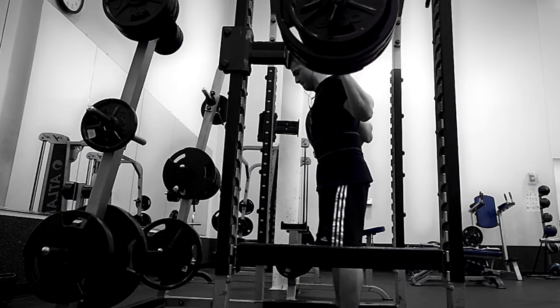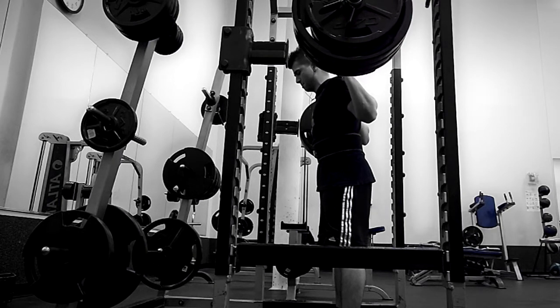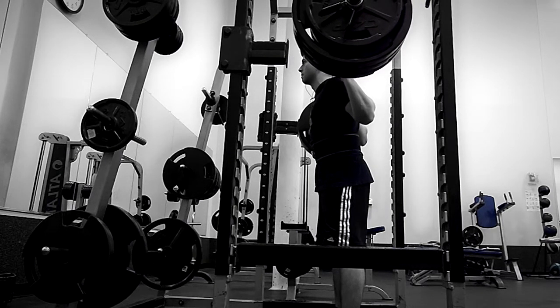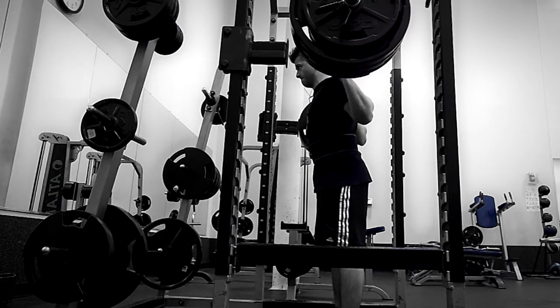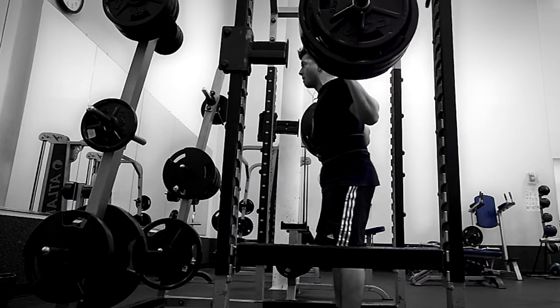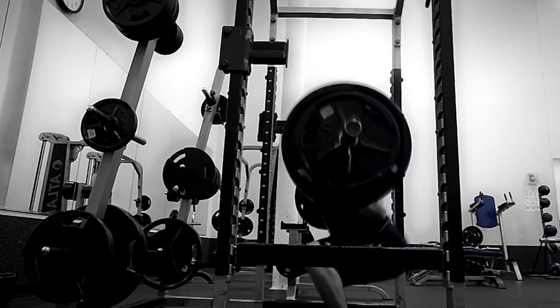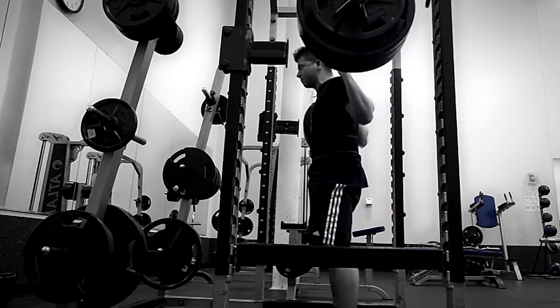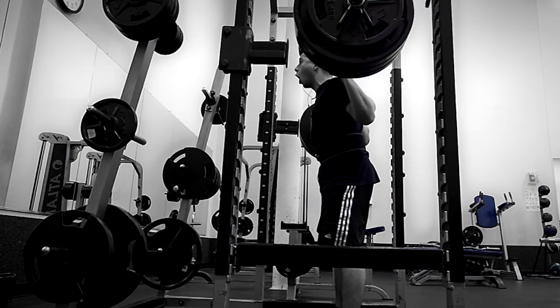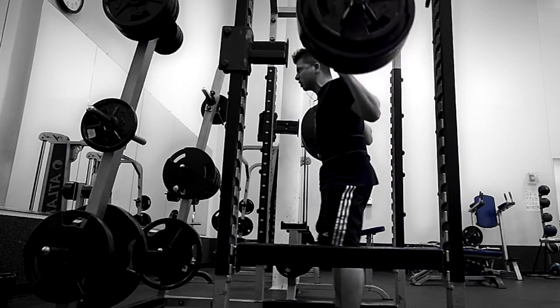So this is my PR of the week, and this is 365 pounds for four reps. The first rep was a little bit questionable on depth, but I think it's parallel — it kind of looks a little high for usually what I do squat-wise. But the set felt pretty good, and I buried the last rep. You can see I go down really far right there.